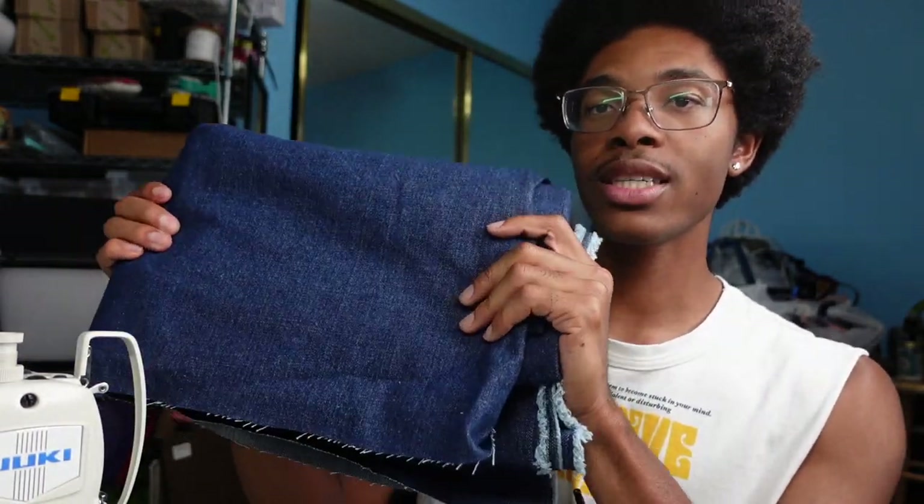This is one of the denims they sent me — a really nice 12-ounce indigo 100% cotton denim and the quality is really good. When I first started my business I used to get my denim from Joann's, so the fact that they reached out to send me denim for free is mind-blowing. I still can't even believe it.